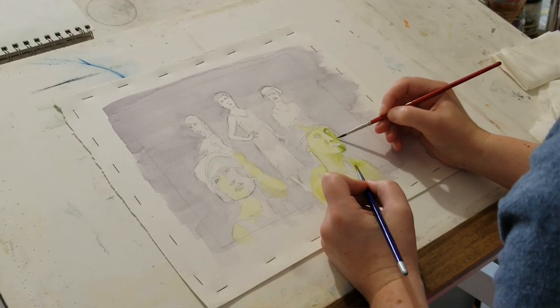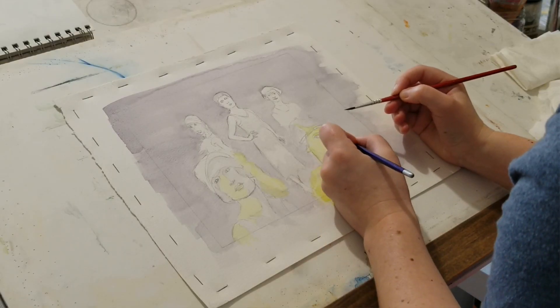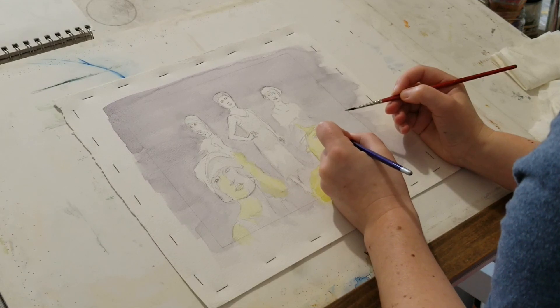Spit shading is when you have one brush loaded with pigment and the other is meant for you to lick. In this case, I'm going to put spit into this little cap here and reload the spit as needed. Lay down your pigment and then you bring it out, fade it.